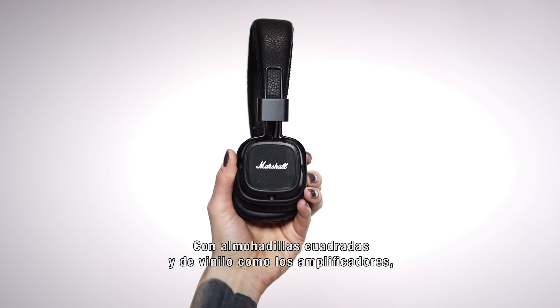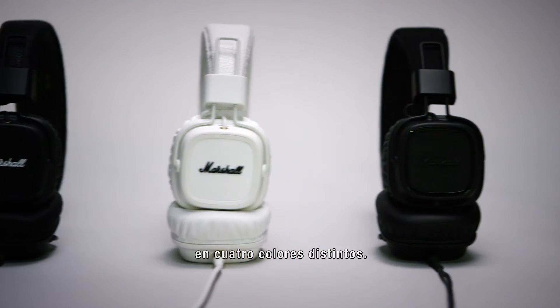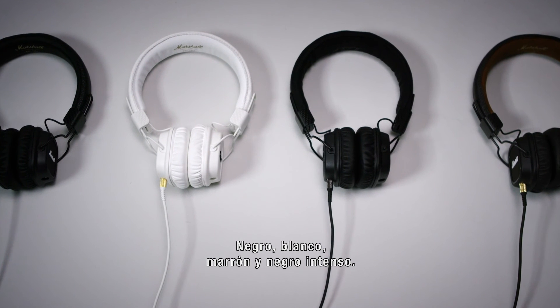With square features and vinyl covering from the amps, Majors deliver the look and feel of Marshall's legacy in four colorways: black, white, brown, and pitch black.